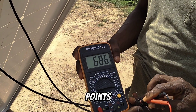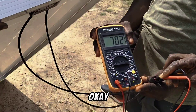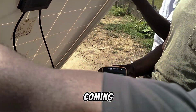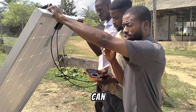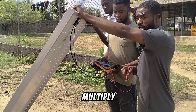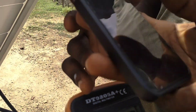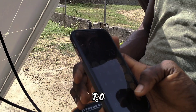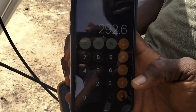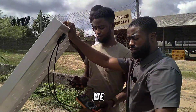We have 7 amps coming out of this solar panel right now. The sun is out, and this test is being done as early as between 9 and 10 a.m. in the morning. So let's multiply 7.0 by 41.8. So 7.0 multiplied by 41.8 — this solar panel is able to generate 292.6 watts with this sun we are having right now.